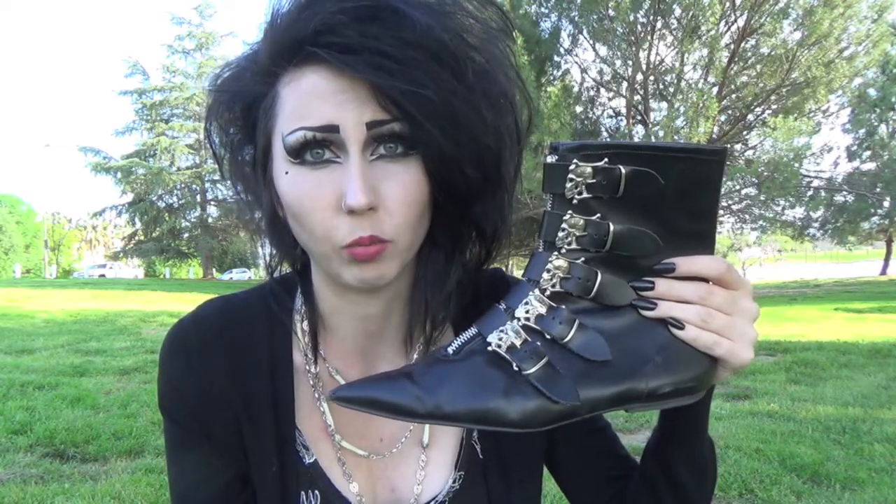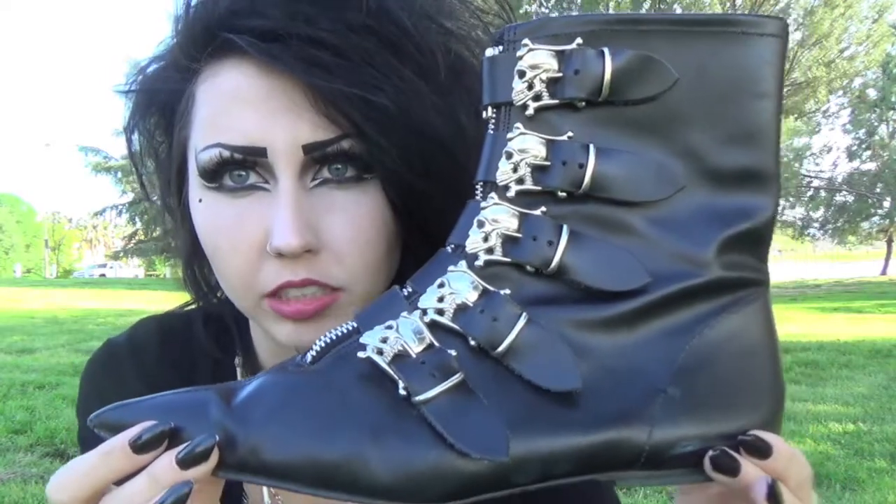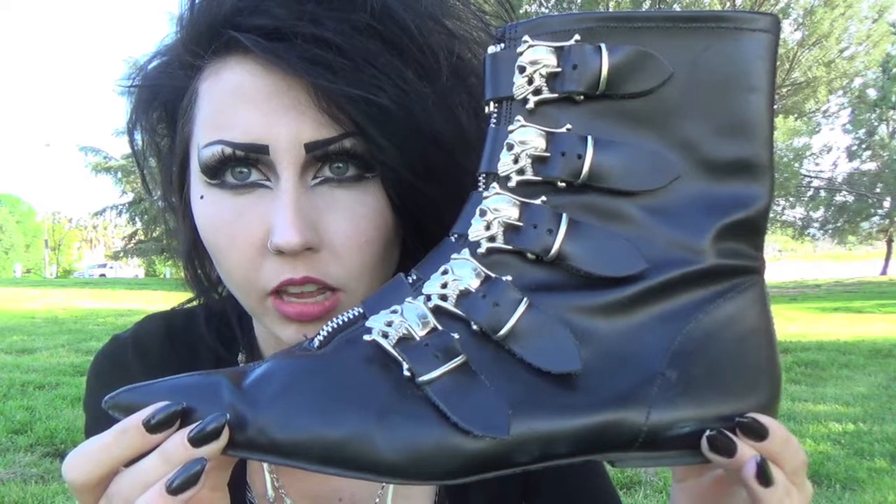I ended up being the highest bidder on them because of how high the price got. But I got them, and they're definitely worth every penny. I love them more than anything, and I can't wait to wear them. Here are the details of what they look like.